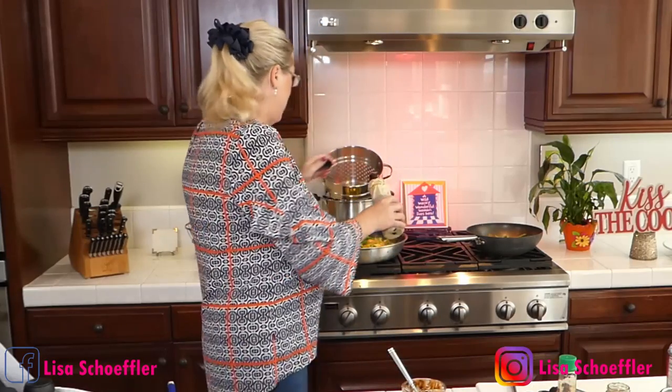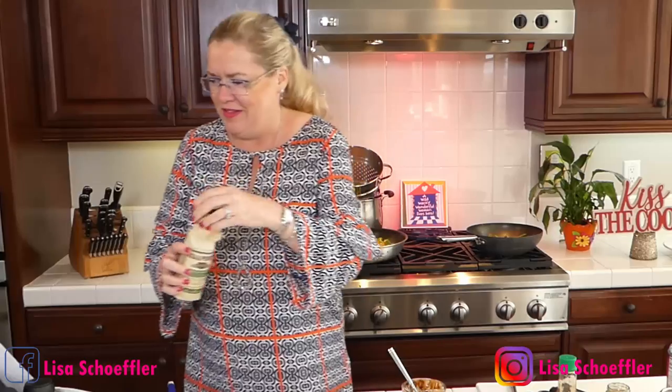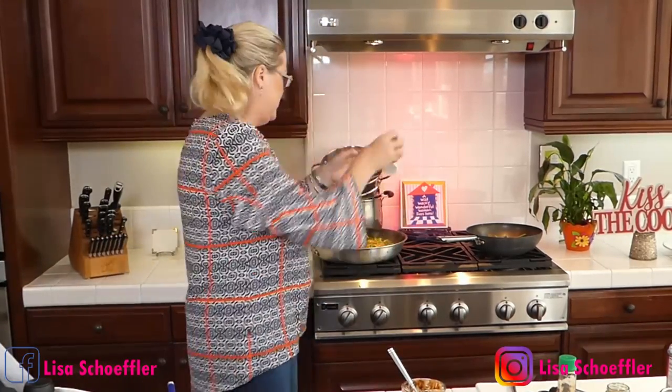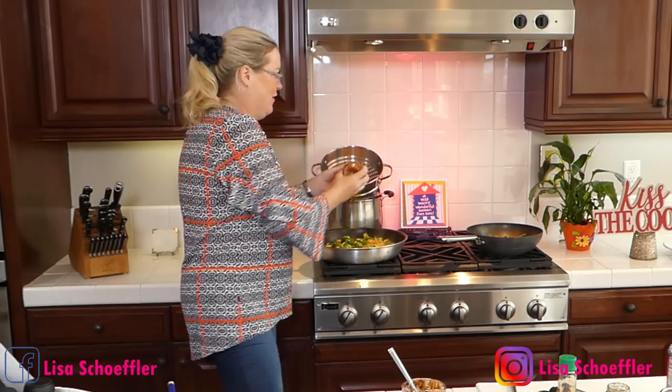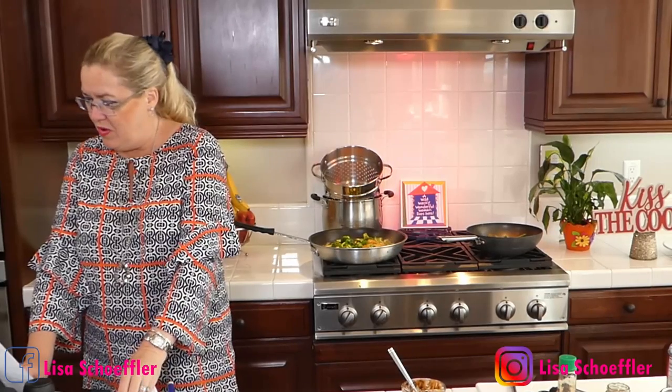I didn't have fish sauce so I'm going to use a little bit of Worcestershire as a substitute — a couple of splashes of that. Then I'm putting in a little bit of honey for sweetness, and a little bit of water to make sure I've got enough sauce.